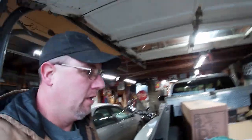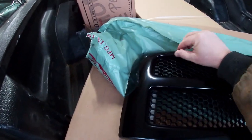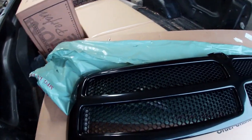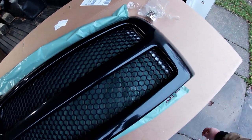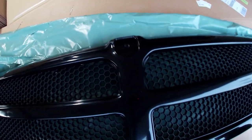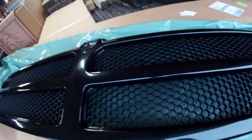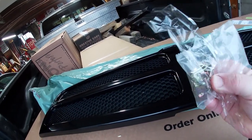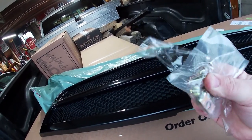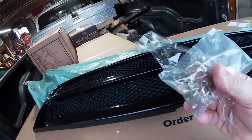Here's the box, here's the grill — got some packing material on it. They call this a paintable grill; I imagine you'd have to scuff it down first. Right there is where the emblem goes from the factory. It comes with some hardware — you've got your clips and your studs — but it doesn't come with the bolts and nuts.